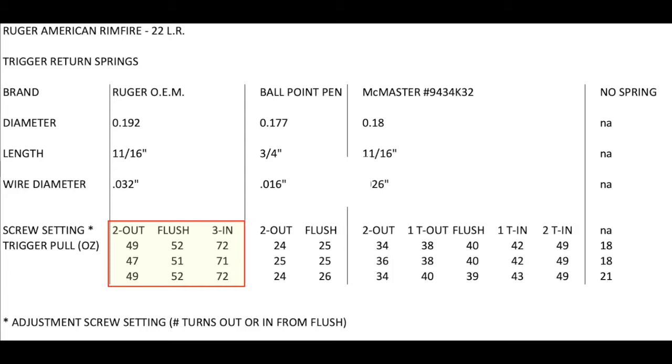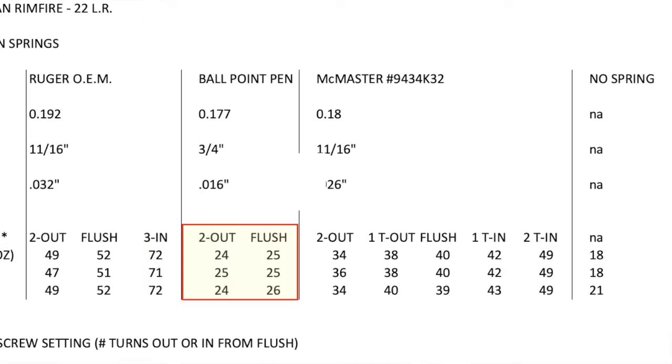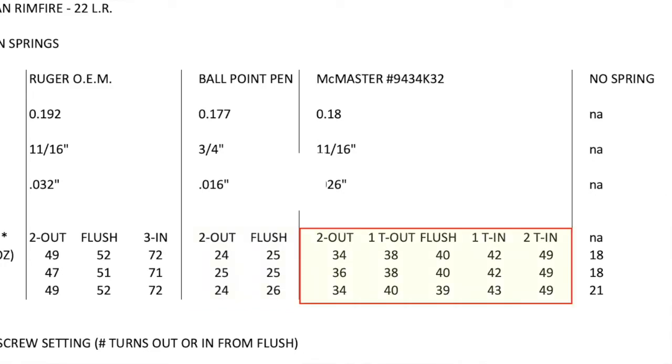Backed out two turns, I dropped about three ounces, so I'm right at three pounds, and three full turns in I was up to 72 ounces. With the ballpoint pen spring, I got all the way down to about 24 to 25 ounces, and it didn't really make much difference whether I was two turns out or all the way flush — it's about as low as it goes. I also picked up the McMaster-Carr spring as a happy medium, slightly lighter than OEM. Testing it from two turns out to two turns in, the trigger pull ranged from a low of 34 ounces all the way up to just over three pounds at two turns in.